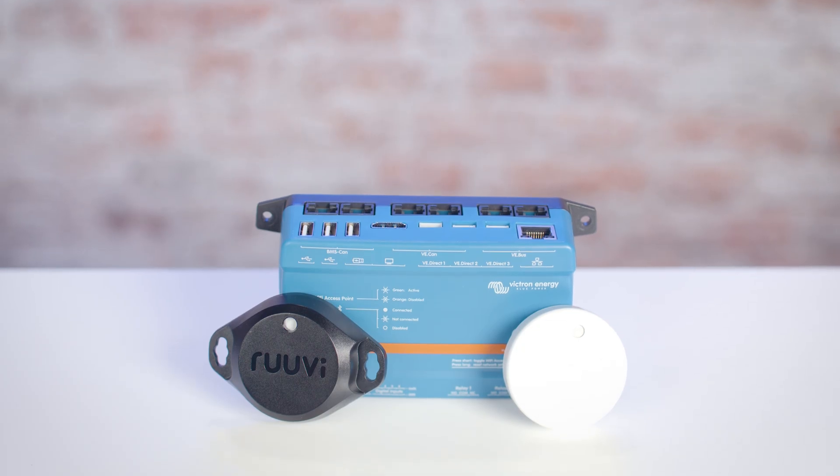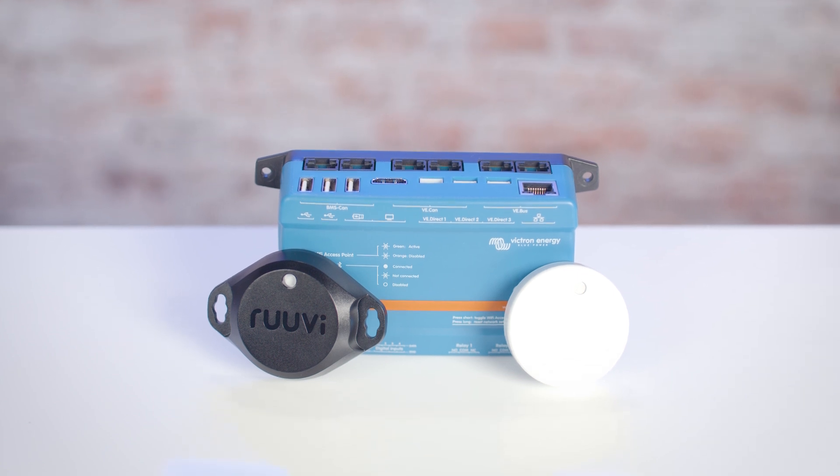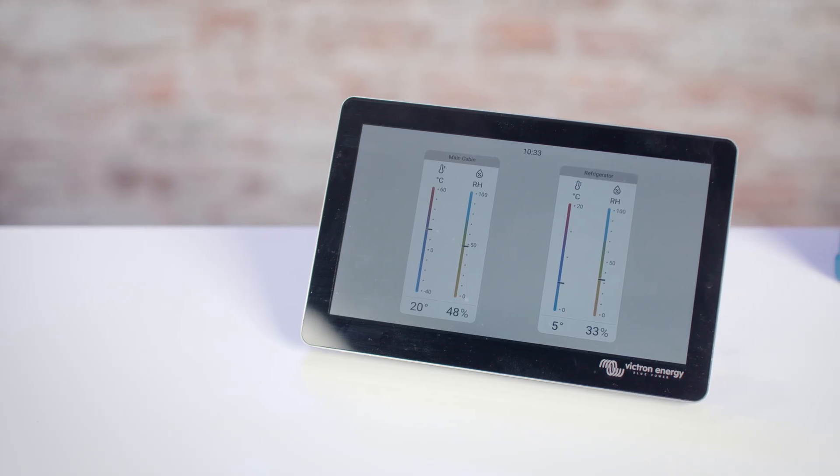One compatible product is the Ruviteg, a Bluetooth sensor designed to monitor environmental conditions. Once paired with the CERBO, the Ruviteg provides real-time data on temperature, humidity, movement, and air pressure.